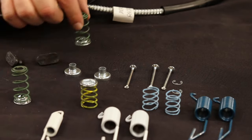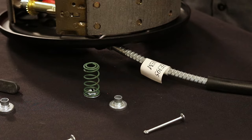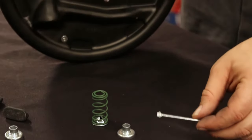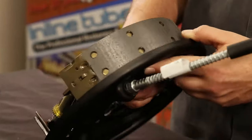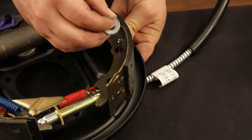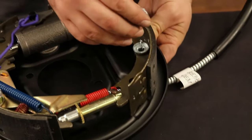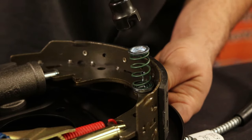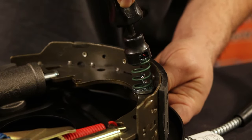You will now need one green spring, a silver spring cup, and one long pin. Just like before, lift the backing plate and feed the pin through the hole. Once through the backing plate, insert the silver spring cup over the drum shoe and the green spring over the silver spring cup. Using the spring compressor tool, press down and twist counter-clockwise like before to secure the spring into place.